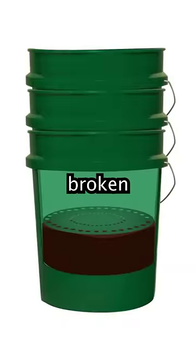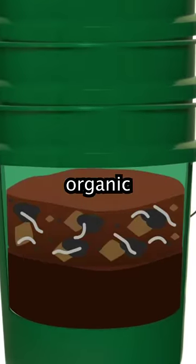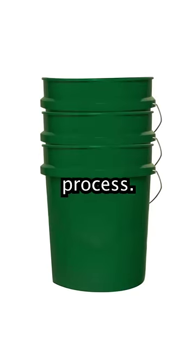When all the organic matter has been broken down, the worms will travel through the holes into the bucket above them because we just put in new organic matter. We can then extract the compost from the middle bucket, put it on top, and add new organic matter on top of that, repeating the process.